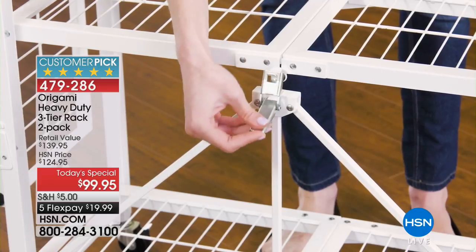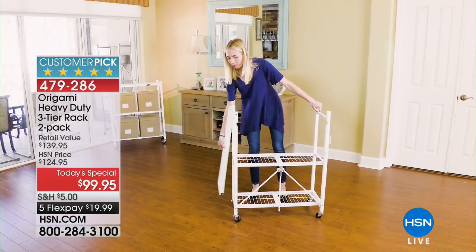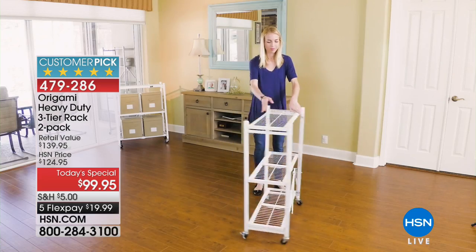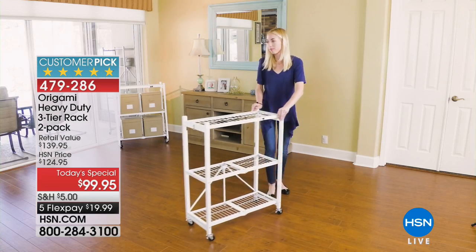It's almost 11,000 already spoken for — you're not going to get one for $99.95, you're going to get two, with only five dollars shipping. It is the best deal we've ever done on a two-pack of Origami three-tier racks.